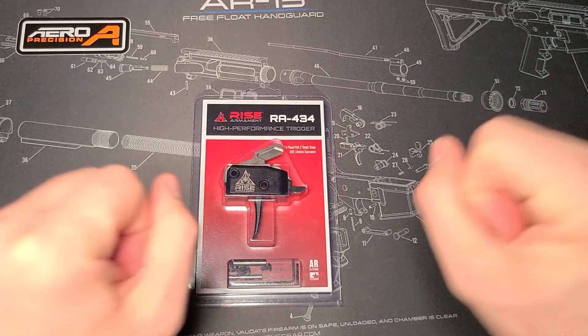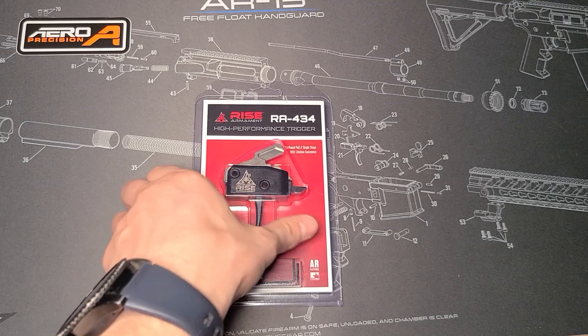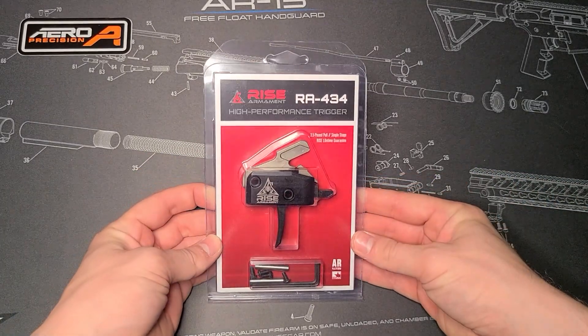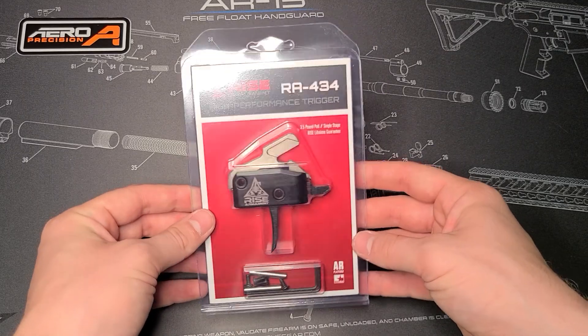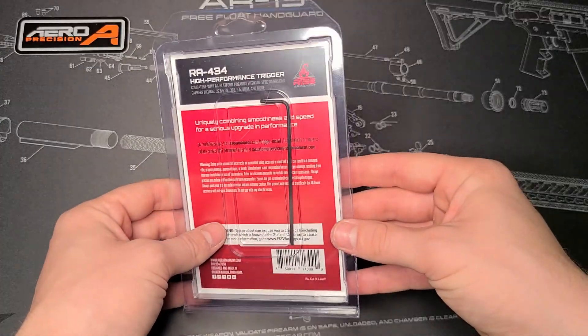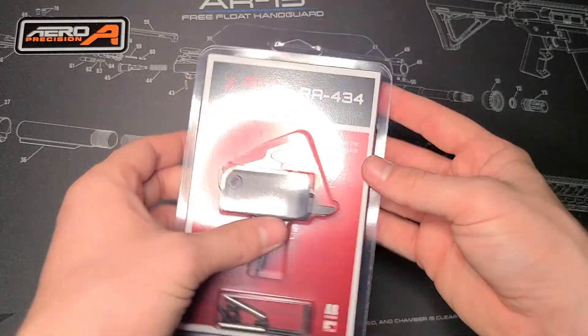What is up everybody, it is Brian with First Shot Tactical back with another video. Today we are going to be doing a quick unboxing of the Rise Armament high performance trigger. Pretty quick video like I said, because we can already see what's in there, but want to go ahead and get it out and show you guys what it looks like.